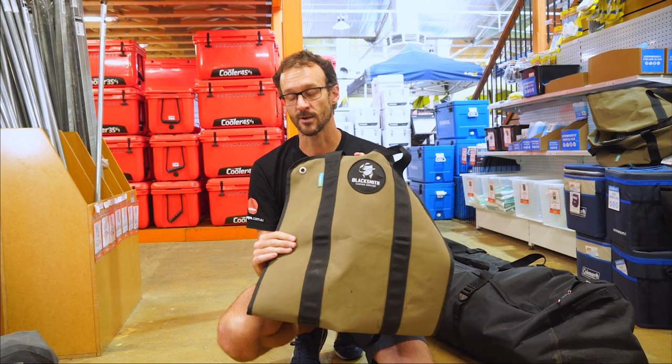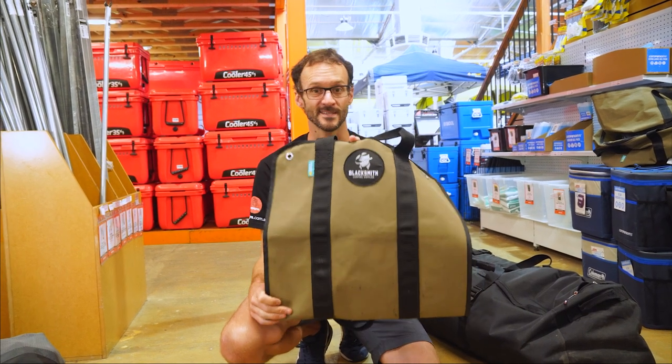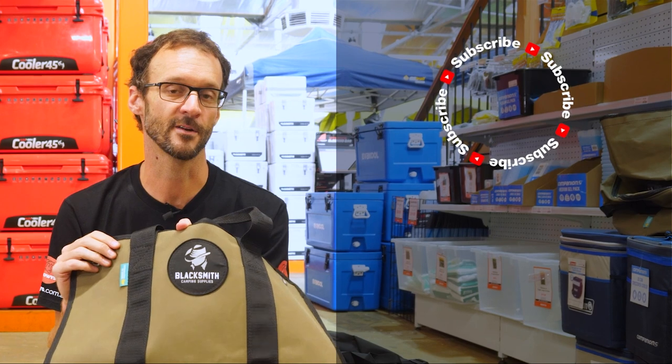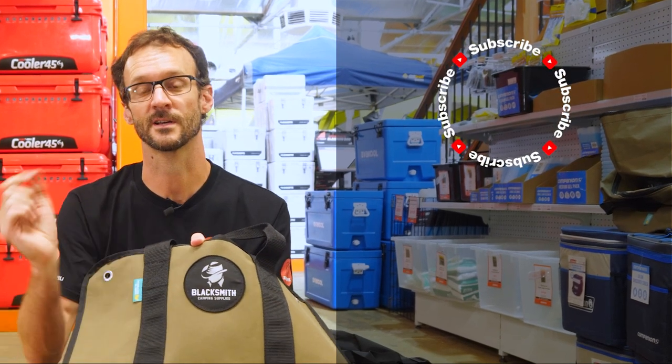You can check them out online at snowys.com.au where you'll find them at our lowest prices every day. If you've got any questions or ideas on what else this can be used for, let us know down in the comments below. Subscribe to our channel for all our latest information, or check out some other Blacksmith products.